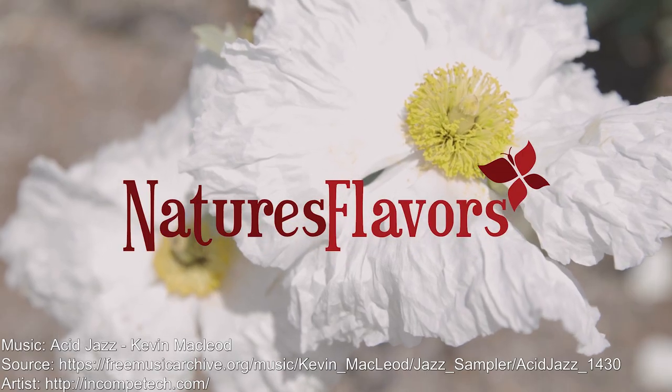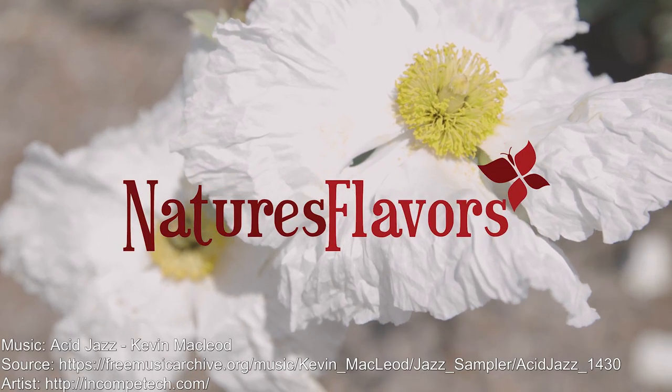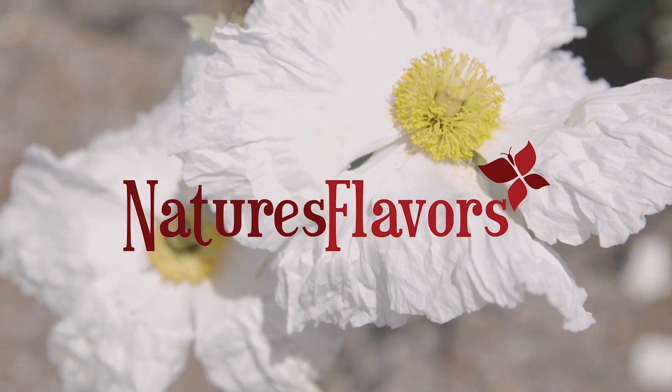And that's how you do it. Cheers. For more information on our flavors and flavor products, visit us at naturesflavors.com.